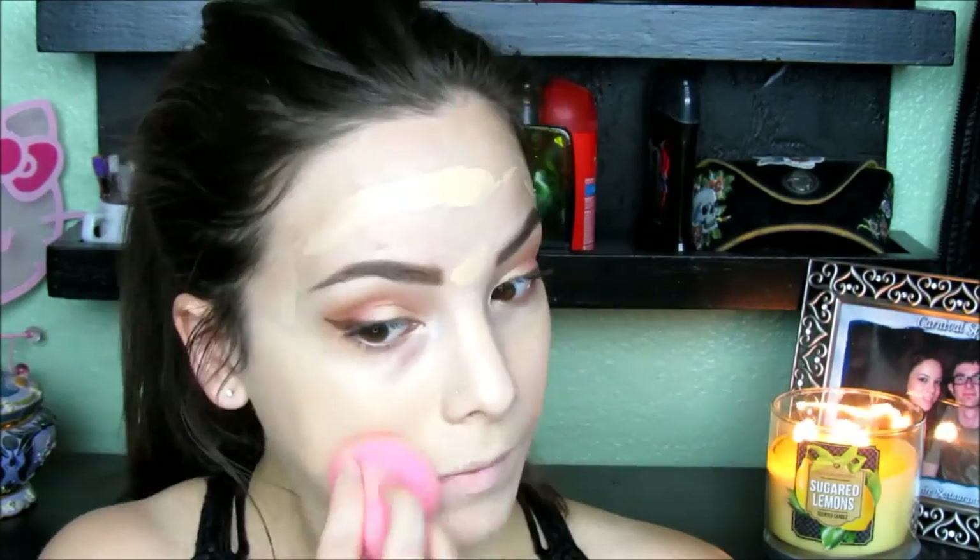And then after that, I'm going to use my favorite beauty tool — you guessed it — a dampened beauty blender. Seriously guys, if you haven't tried the beauty blender yet, I'm not sure what you're waiting for. It's seriously amazing, it's easy to use, and gives an almost airbrushed finish. I cannot recommend it enough, so I'm just going to go ahead and continue blending out that foundation.